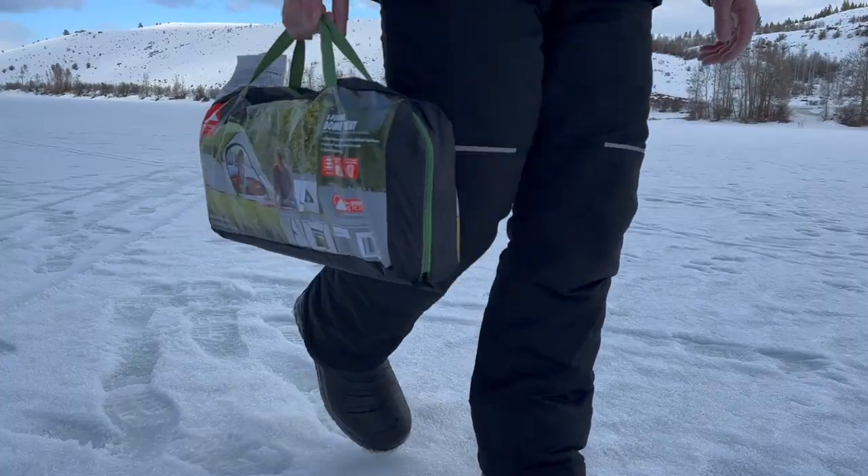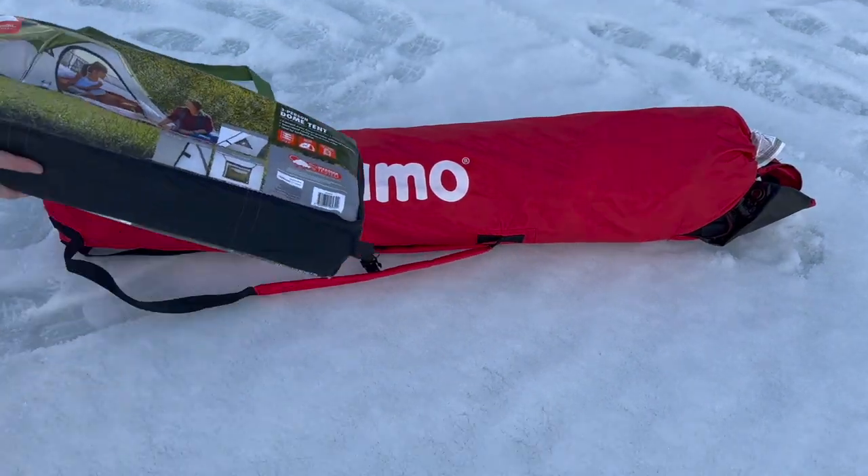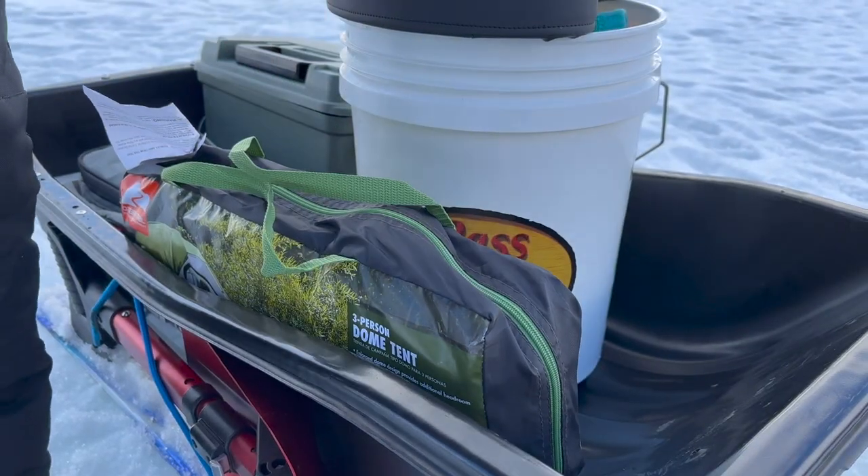Now let's take a look at a regular tent to see how it compares to that pop-up. The biggest advantage of a regular tent is the price. I got this one here at Walmart for only $30. I know it's kind of small but you can get bigger ones — it's just gonna cost a little more but it'll still be a huge savings. Another great thing about a tent is it's so much easier to carry. Most are only a fraction of the size of any hub-style shelter. This one even weighs less than five pounds and takes up less space in my sled than a five gallon bucket.